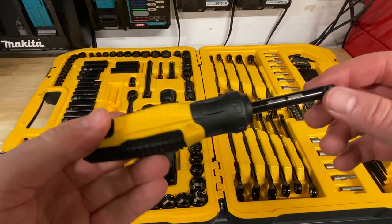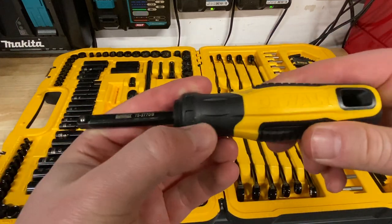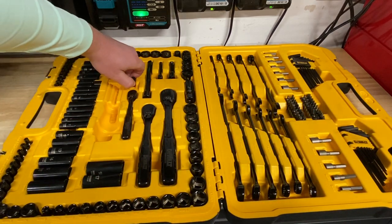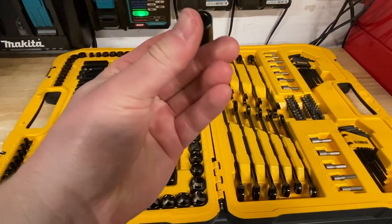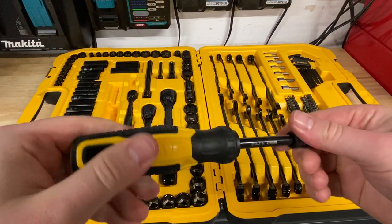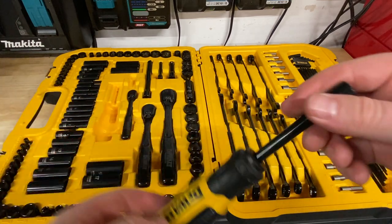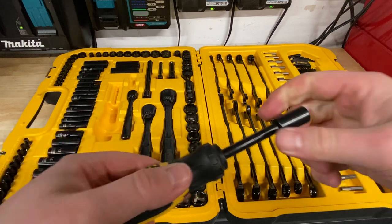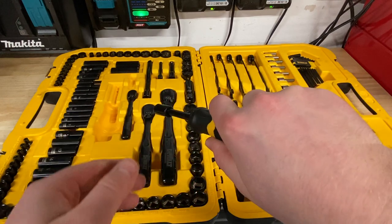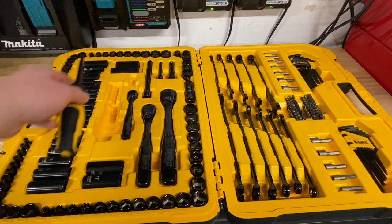I've got an older DeWalt set I bought about two years back and never liked the screwdriver in there. But this is actually a pretty well-made screwdriver — just a quarter-inch on the front. There's an adapter so I can use different bits with it. Not a ratcheting screwdriver, which is nice — I've never been a fan of ratcheting screwdrivers myself. I just prefer a regular screwdriver where I can pop a bit in and I'm good to go. I could always fully turn a screwdriver, so that's just my opinion.